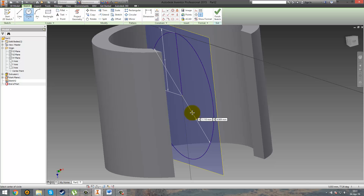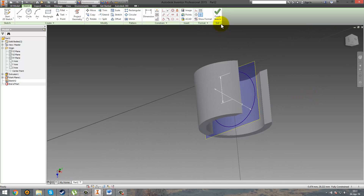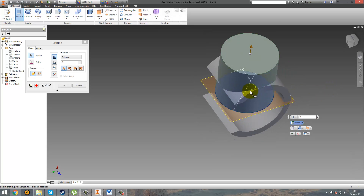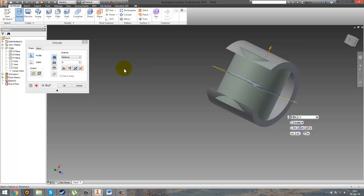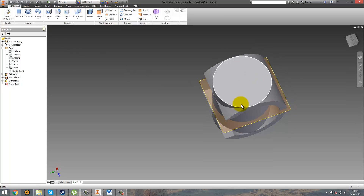You're going to ask: why did you draw that? Because if you extrude this circle, you can see that it is the perfect shape to delete that extra part. So go ahead and do it symmetrically, because you need it in both places, and make it 10mm because you need it to reach the surface.